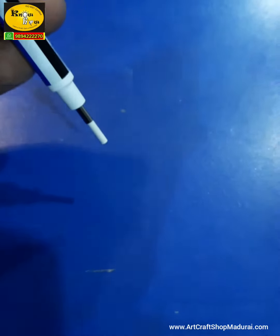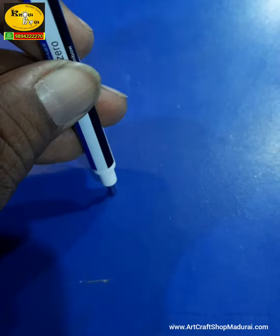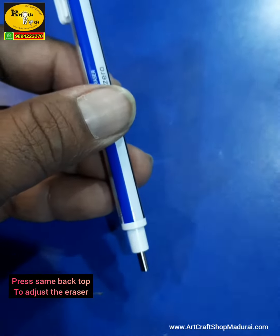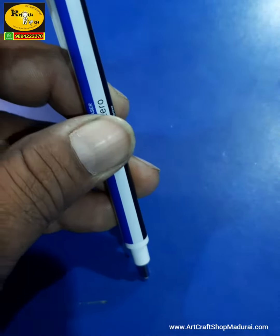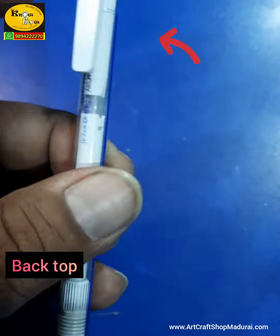Click the back top to pop up or adjust the eraser. This is nothing but quality rubber, ideal for precision erasing.